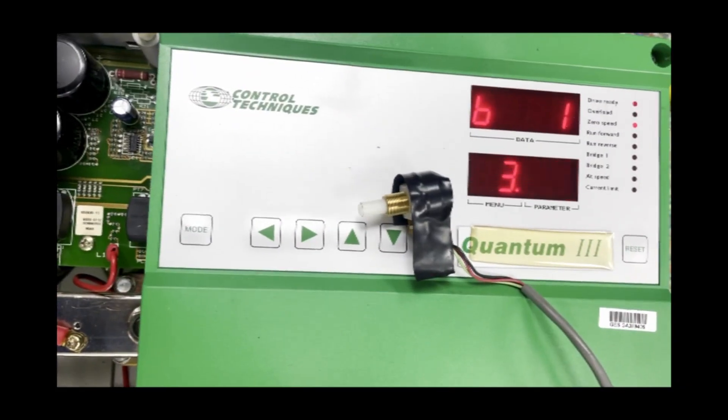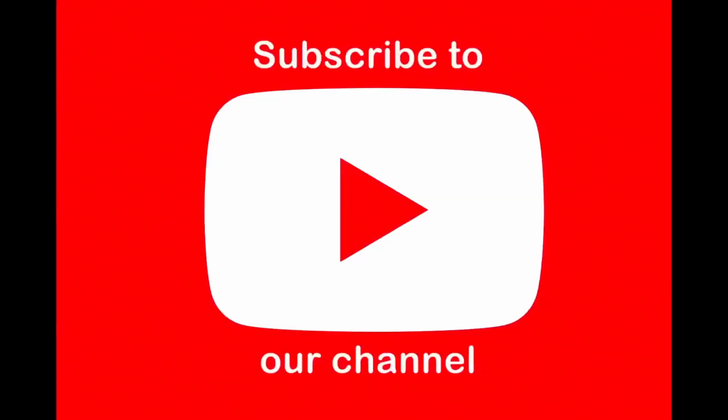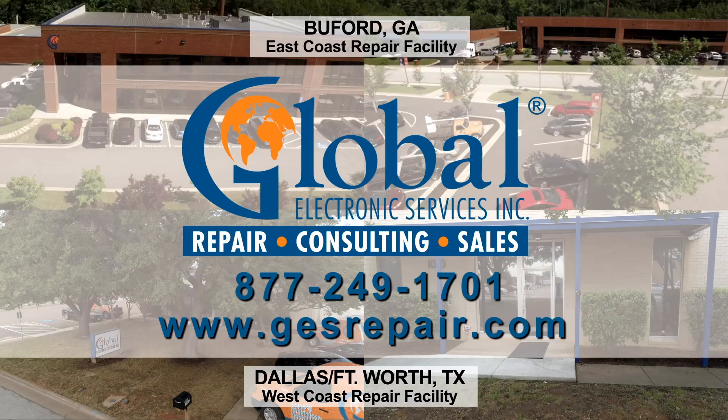Thank you for watching. For more videos, subscribe to our channel. See you in the next video. Bye.